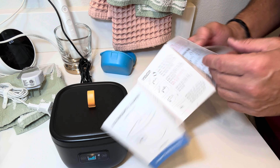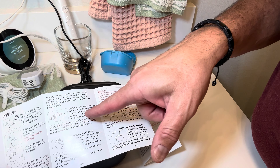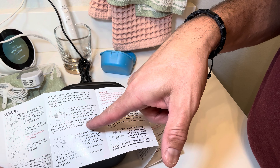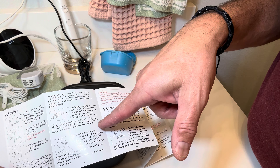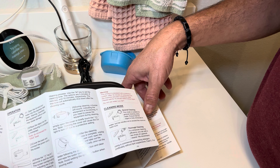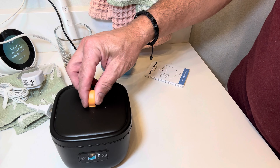So it should be doing whatever it does. Looking at the instructions — during cleaning a buzzer sound indicates it's functioning. You can open the cover or briefly touch the key, but opening the cover will cause the UV light to turn off due to the protective setting. After it's complete, we unplug it and it's good to go.